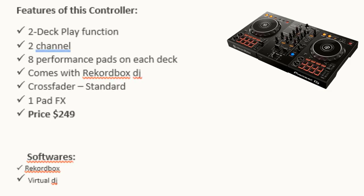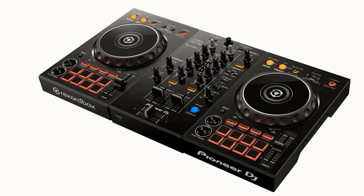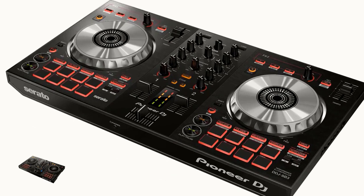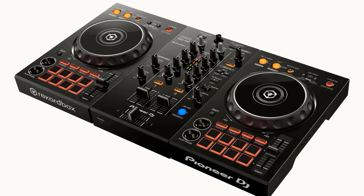Also on June 26, 2018, Pioneer DJ introduced the Pioneer DJ DDJ 400. Features: two deck play function, two channels, eight performance pads on each deck, comes with Rekordbox DJ, cross fader standard, and one pad FX. Price: $249. Software: Rekordbox and Virtual DJ. Comparing the DDJ 400 to DDJ SB3, the DDJ SB3 has better features — you can control four record decks and has three pads for effects — but because the DDJ 400 is special for Rekordbox DJ users, it's not bad.